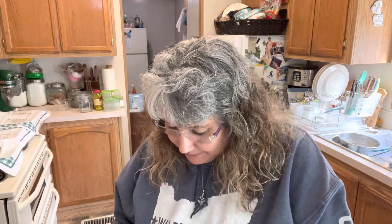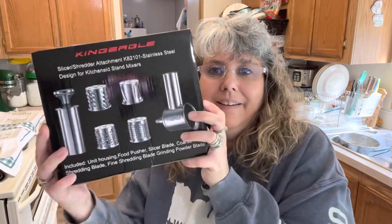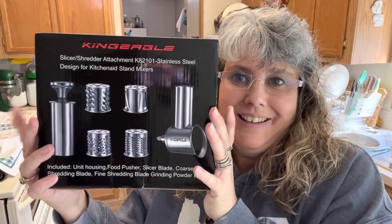Hi friends, welcome back to Table Full of Joy. If you're new, welcome — I'm so glad you found me. I am excited, I have another Amazon packet. I have been waiting for this, it's been delayed I don't know how many times, but I cannot wait to use this and I just had to share with you guys what we got. Check it out!